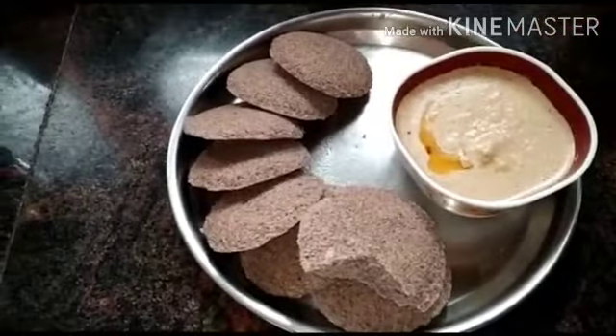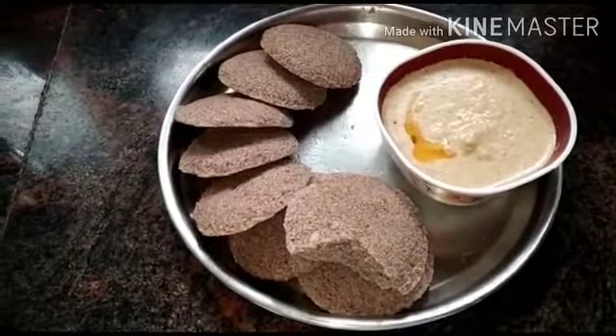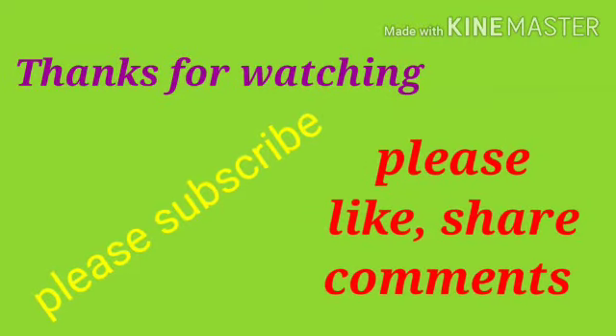You can do it yourself. Do leave a few comments. Thank you for watching. Please like, share, comment, and subscribe to our channel and click the bell icon for notifications. Thank you friends. Take care. Bye bye.